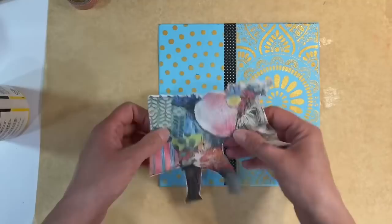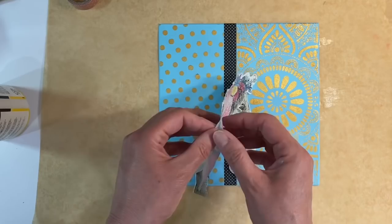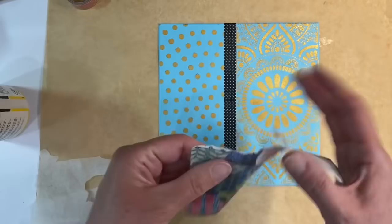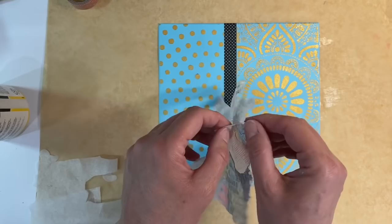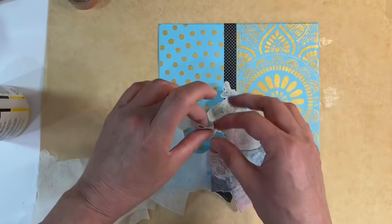The washi tape is stuck down really well now. I'm ready to take the three plies apart. I'm being really careful because I don't want to tear it. Make sure that you get rid of all of your plies when you're decoupaging napkins — otherwise you're sticking to the bottom part and not the top, and at some stage it'll just peel off.